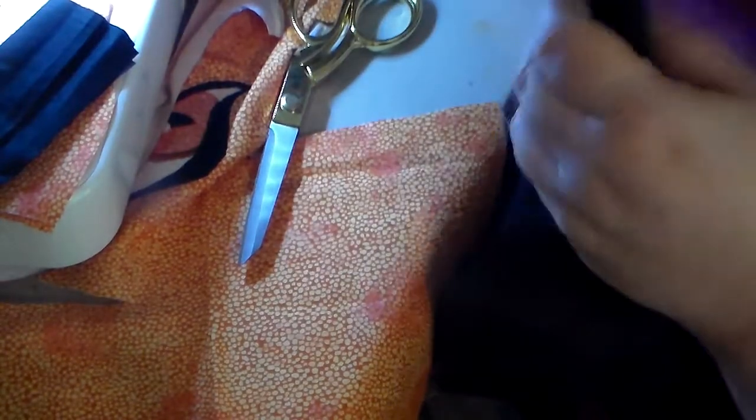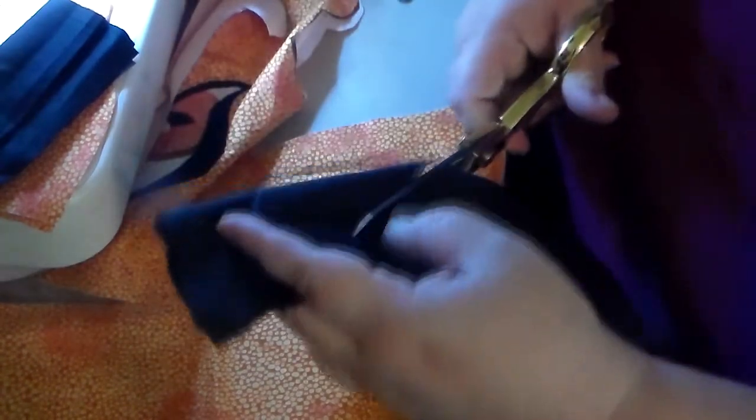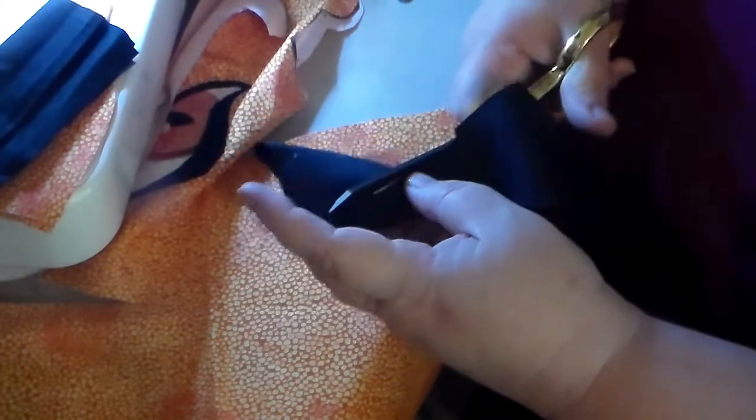Sorry if I seem like I'm yelling — I'm using a different mic than normal. And there's the shorter horns.